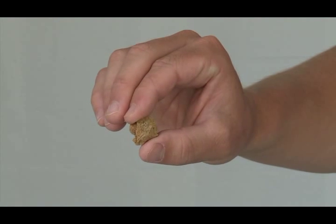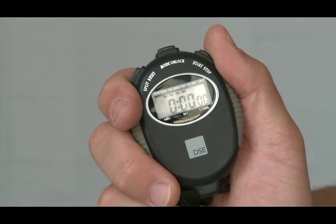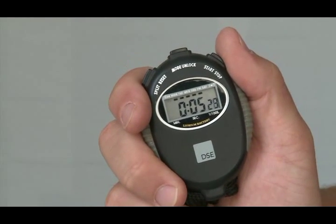Step 3. Carefully place several pea-sized crumbs of dry soil in the petri dish. Step 4. Note the time and do not disturb the petri dish once soil is in it.